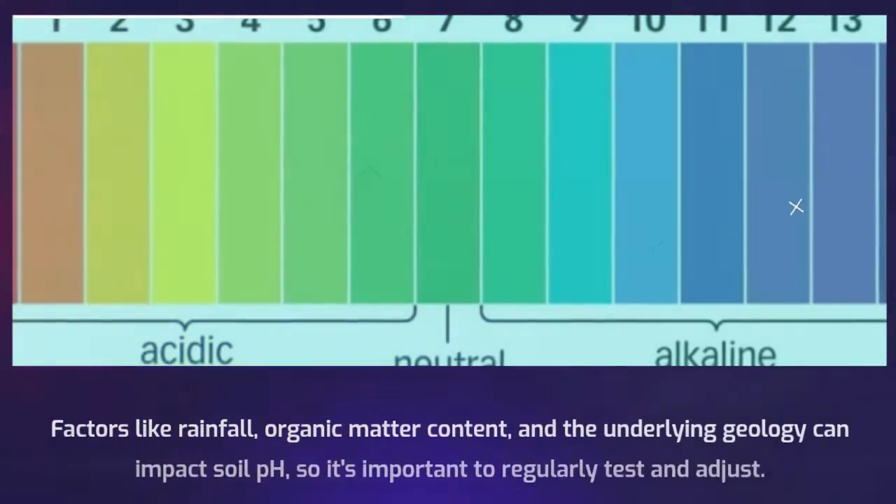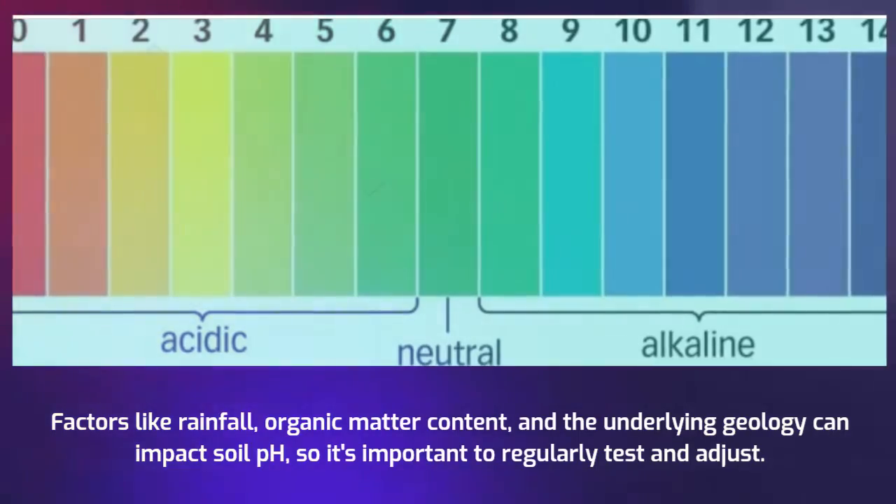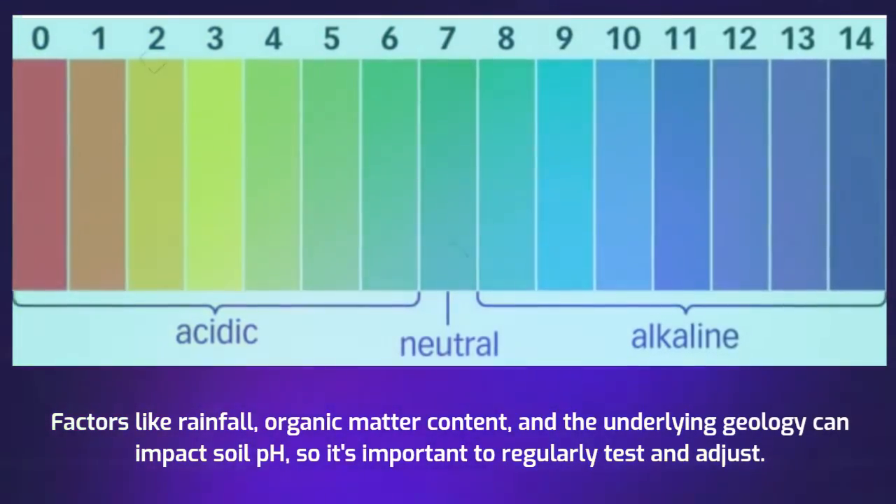Factors like rainfall, organic matter content, and the underlying geology can impact soil pH, so it's important to regularly test and adjust.